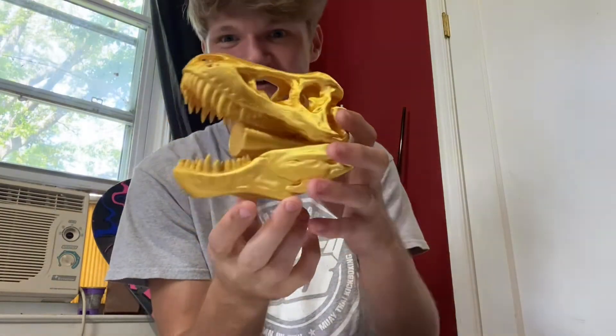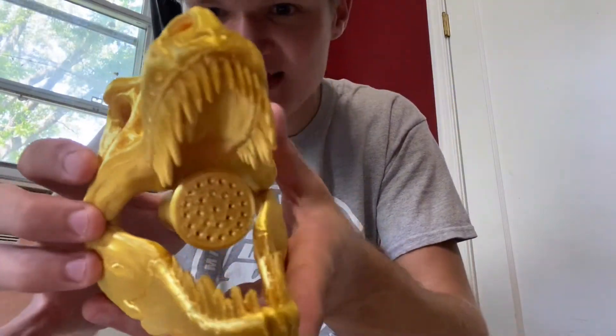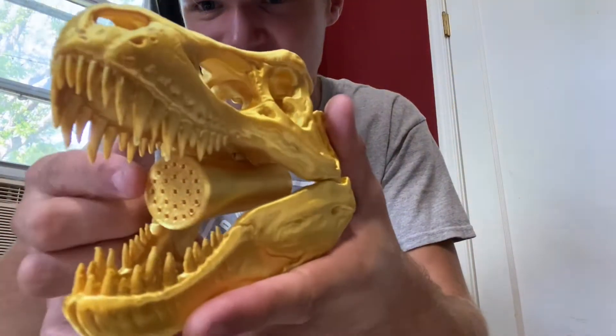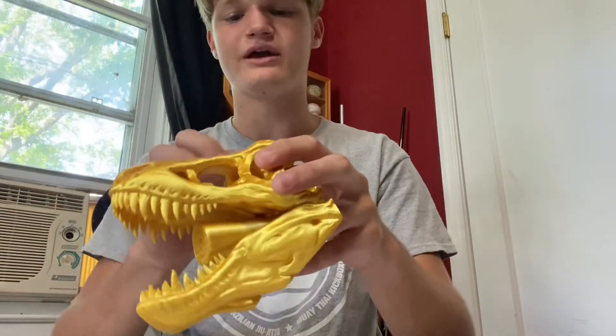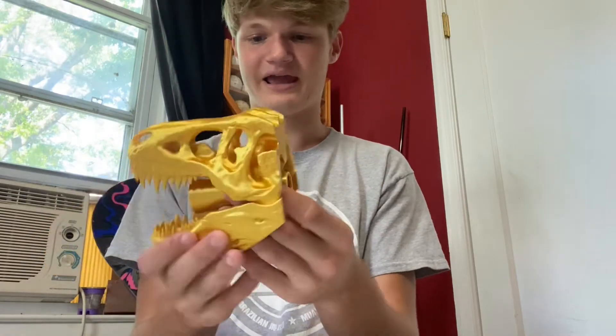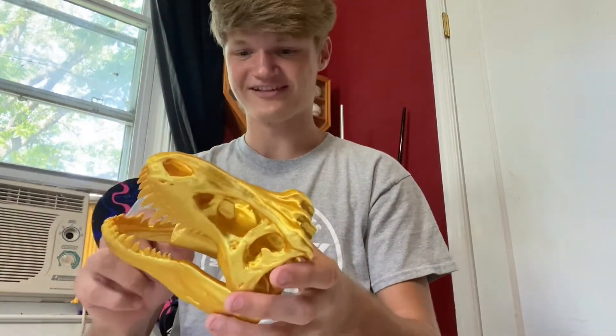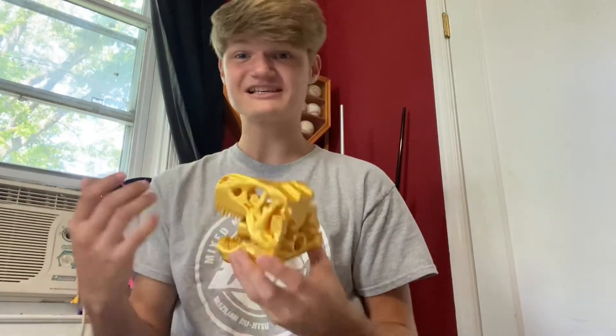Now the T-Rex showerhead is one of my favorites and I didn't think it would be this cool, but it's freaking insane. Check that out — it's a whole detailed head of a T-Rex. That's the showerhead part. That's nuts! The crazy thing is this is in this new gold filament. There's a bunch of different colors that you can get, and this one looks legit like metal from far away because it's not painted, it's 3D printed. It doesn't even look tacky. Super cool.